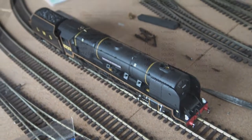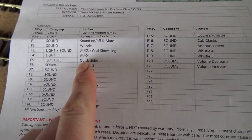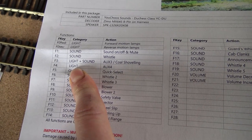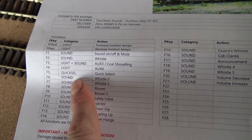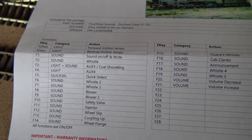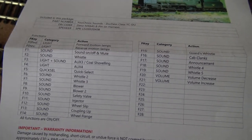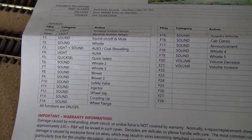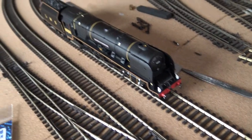Here's the function sheet. A quick mention: on F4 it's not lights, it's the smoke unit, so when I press F4 the smoke unit comes on. F5 is quick select for the chuff rate — if you've got a light load it's a normal chuffing noise, but if it's full of passengers it's a really heavy chuff so you can hear the engine working hard.